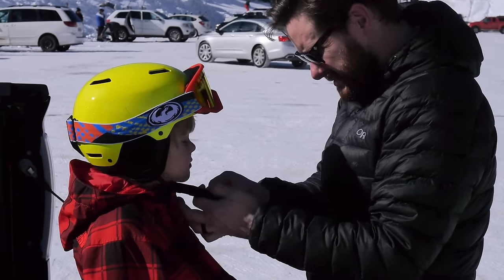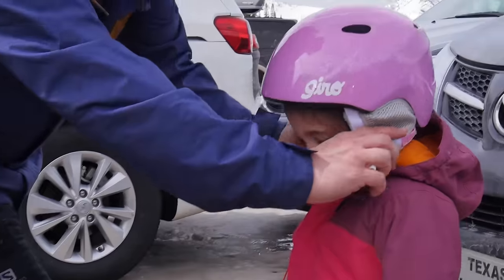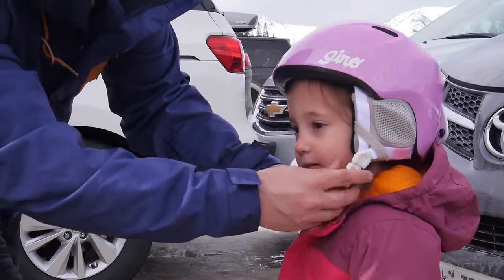Kids should always be wearing helmets, and parents, you should be wearing a helmet too. A good fitting helmet is going to be snug — not too tight, not too loose. To do their job, helmets have to stay in place to protect your kids and protect yourselves.